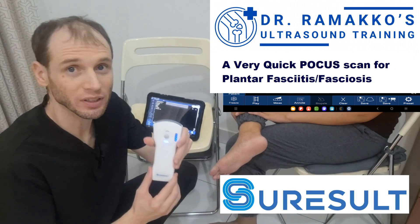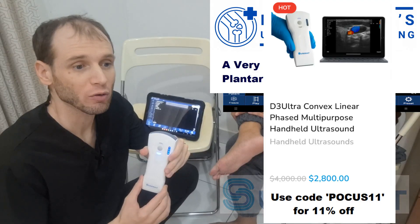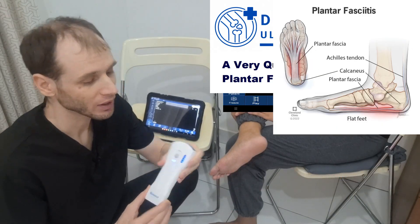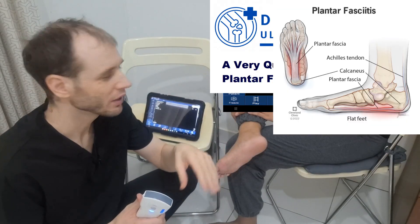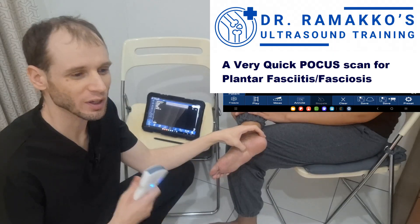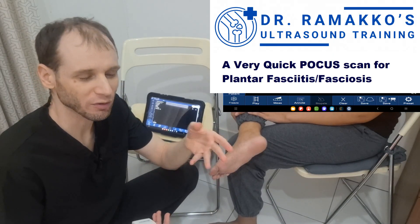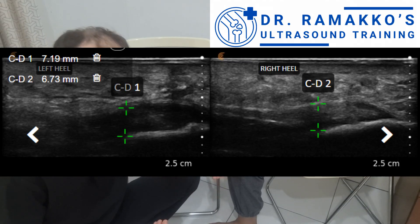Today we're going to use a SureResult D3 Ultra to evaluate the plantar fascia for plantar fasciitis or fasciosis. The evaluation is very simple. You look at the medial tubercle, which is typically where the patient says their pain is, and if the plantar fascia is larger than four millimeters, they have plantar fasciitis or fasciosis. If it's less than four millimeters, they're probably fine.